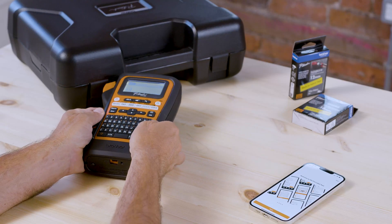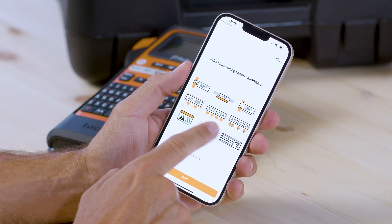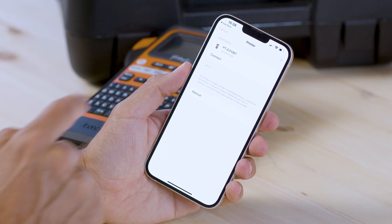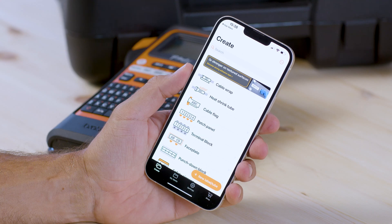Now go back to the app. Scroll across and hit connect at the bottom of the screen and you should see the printer appear. Once you've selected it you're ready to start creating labels.